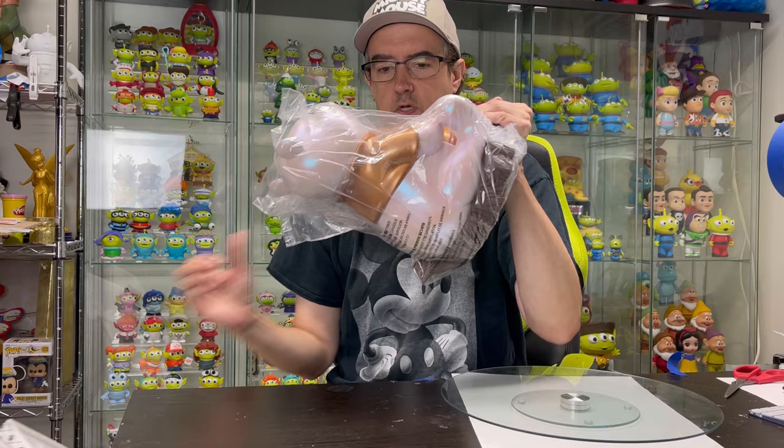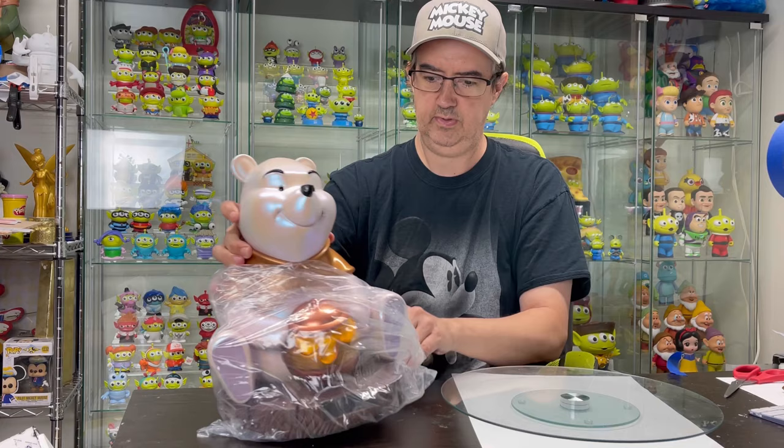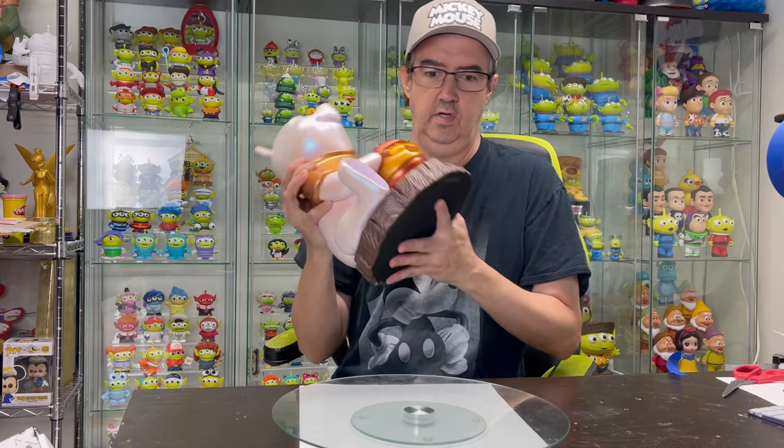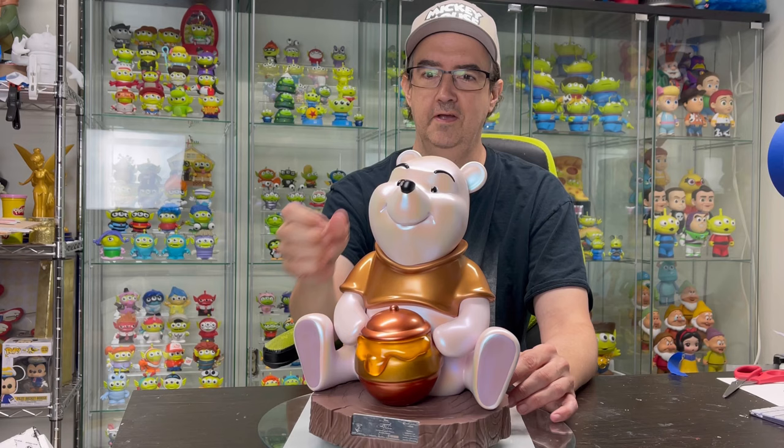That was heavy. So this is all one piece. Sometimes you have to attach the figure to the base, but this one seems to already be on the base. So here we go. This is really nice — it almost looks like automotive paint. Let's roll it over so I can see what number we got.